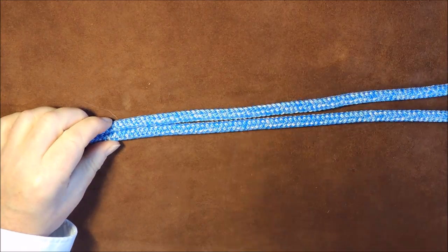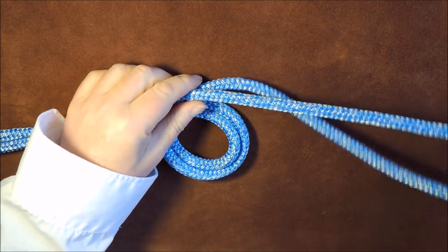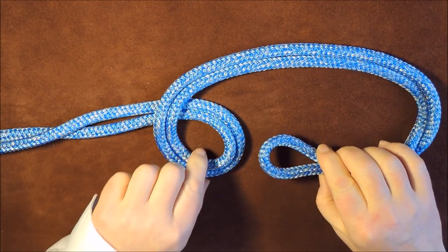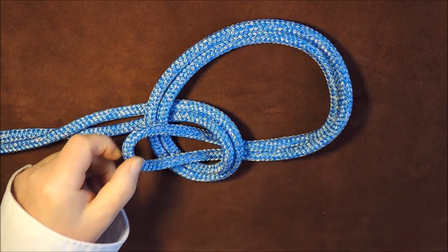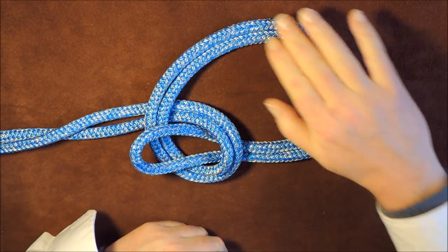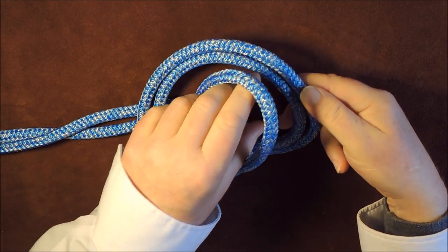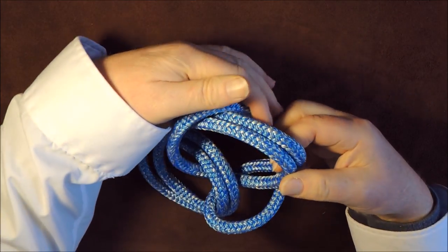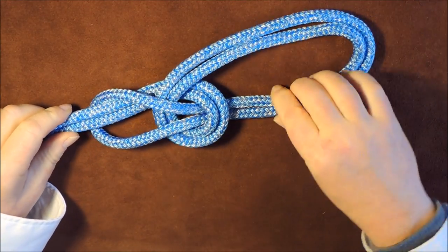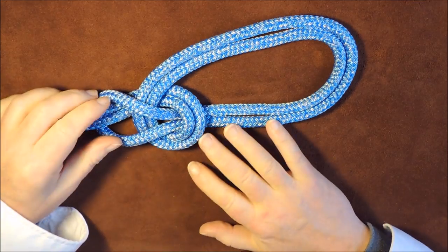At that point there, form a loop like so. We form a loop and then take our other loop and pass it up through that loop. Don't forget these are the two loops which will eventually take all the strain. This one then comes over — we pass those two loops through like so, bring it round on itself so it goes round the top.